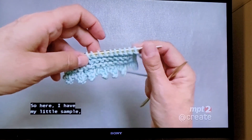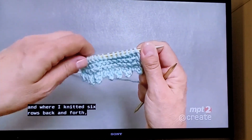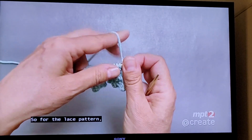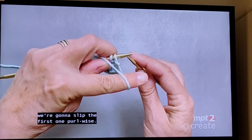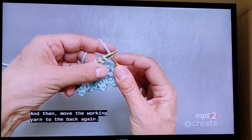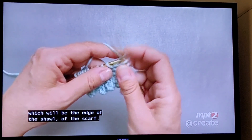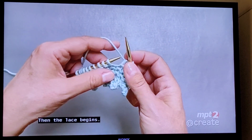Here I have a little sample where I knitted six rows back and forth and I'm ready to start working the lace pattern. For the lace pattern, just like for the previous knitted rows, we're going to slip the first stitch purlwise, move the working yarn to the back, and then knit the first three stitches, which will be the edge of the scarf. Then the lace begins.